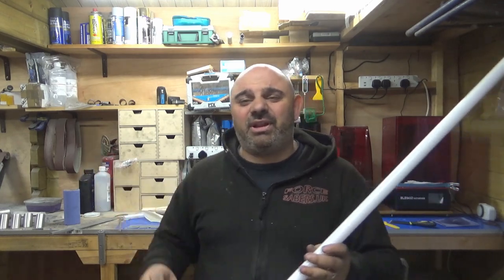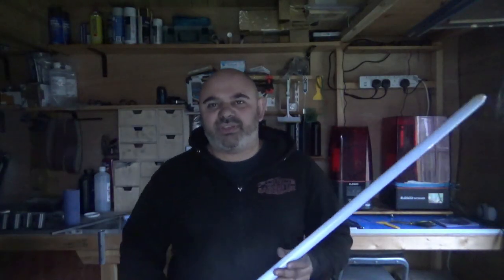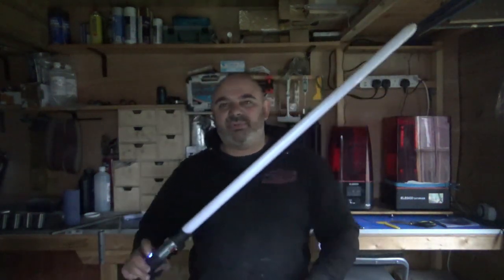I'm going to turn the light off and show you how it looks without the light on. It's the middle of the day so it's super bright, but here we go.